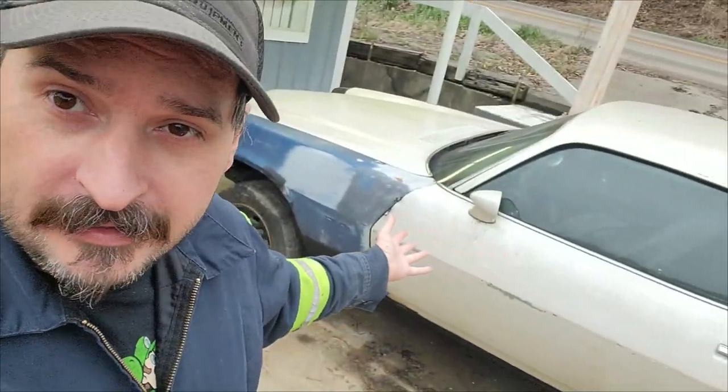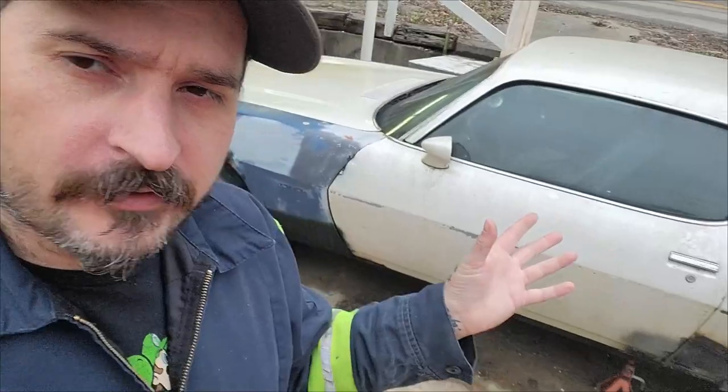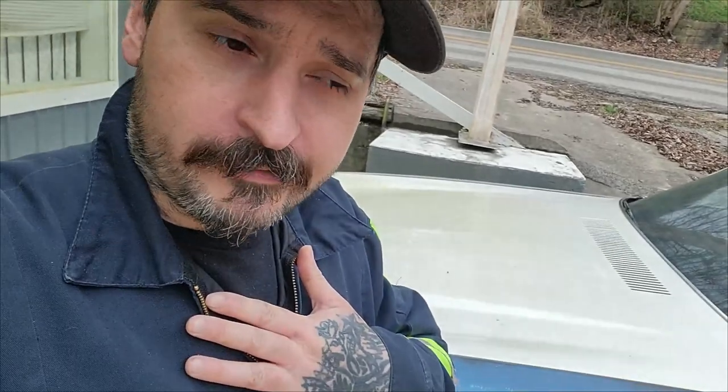If you're new to the channel, this is a '79 Camaro that's been going through a '70 conversion with a split bumper — party in the back, business in the front. There are plenty of build videos on that. We do sell parts — check out the eBay store in the description. We also sell toys and vintage stuff. Like and comment on this video, it helps just as much. Never buy anything you don't need. Thanks for watching, I'll see you on the next one.